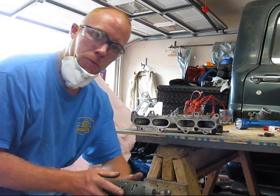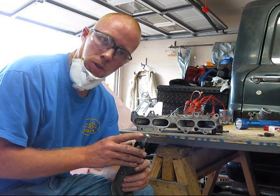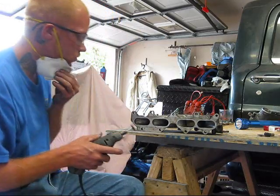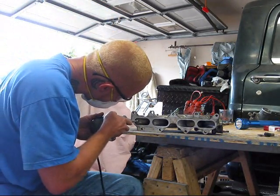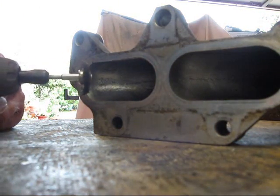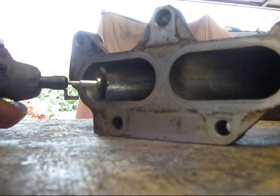We're going to start off with our 36 grit wheel. We want to make sure that the wheel is turned in the right direction so that it spins correctly and does the job that it was meant to. The idea here is to use your tool and not to apply too much pressure. Remember, it's the tool that's doing the work, not you.